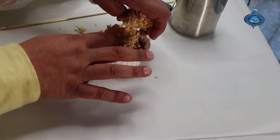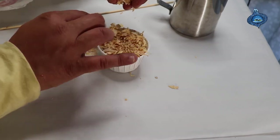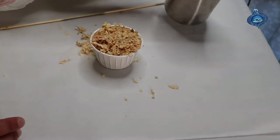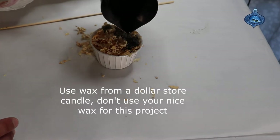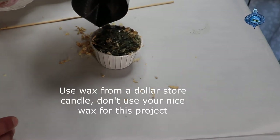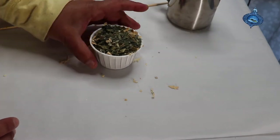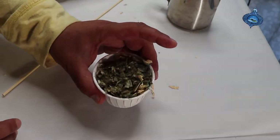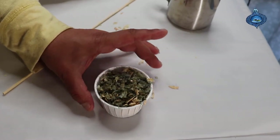We're going to put some more in — we add the stuffing and you just want to fill the cups. And there we have it, we just made some fire starters.